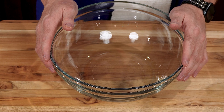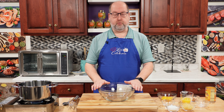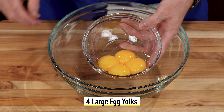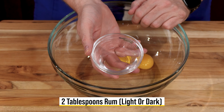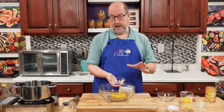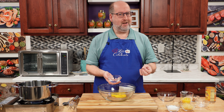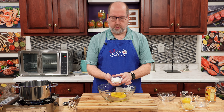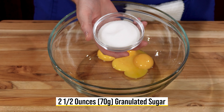I have here a large heatproof bowl — that's very important, heatproof, and I'll explain why in a few minutes. We're going to add some egg yolks: four large egg yolks, right in. I'm going to add a little flavoring. The first is in the form of rum — two tablespoons of light rum. You can use dark rum, or if you can't have it you can omit it altogether, but it really adds a nice pop of flavor. Right in with our egg yolks. We're going to need a little sugar — just granulated sugar, two and a half ounces or 70 grams.